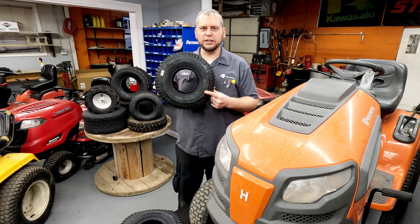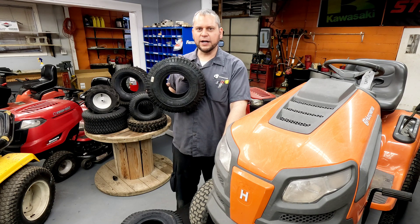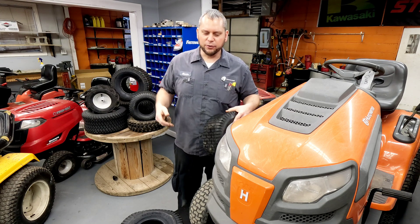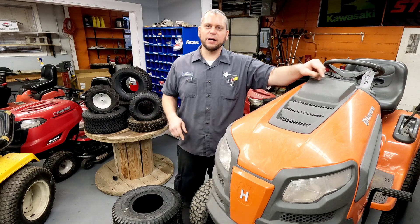This tire says 14 PSI on the sidewall. Should you keep your tire at 14 PSI on the front? The rear tires are also going to be a Carlisle Turf Saver — a 20 by 8 with an 8 or 10 rim. They have a 10 PSI max rating on the sidewall.